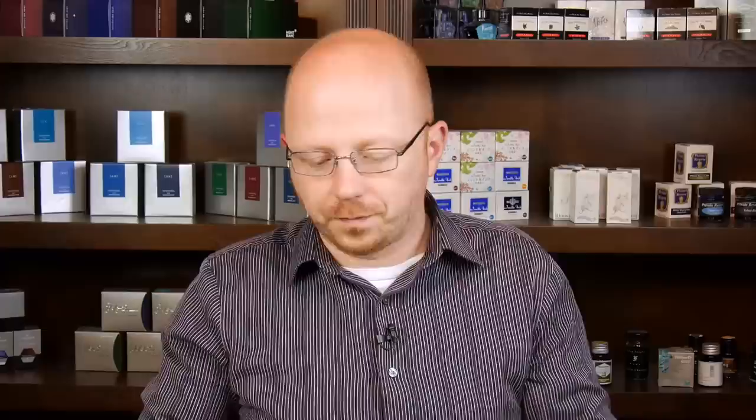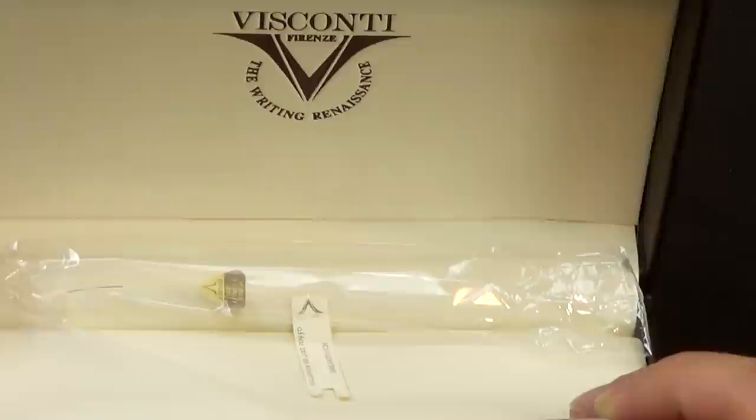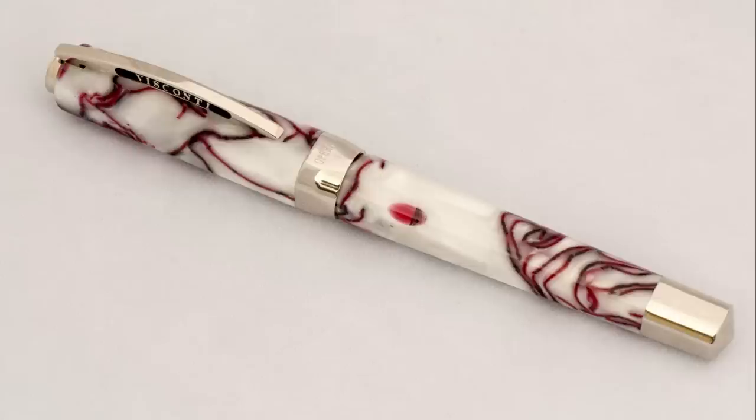Here's the box that comes in - it says Visconti Firenze and the writing Renaissance. Nice Visconti V on it. Pull this out of the box, and we have this nice leather, faux leather pen case. Open it up, and on the inside we have this little beauty here. This is the Visconti Opera Club in the cherry juice finish.